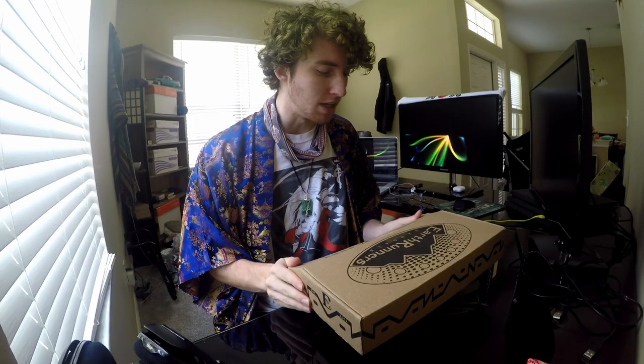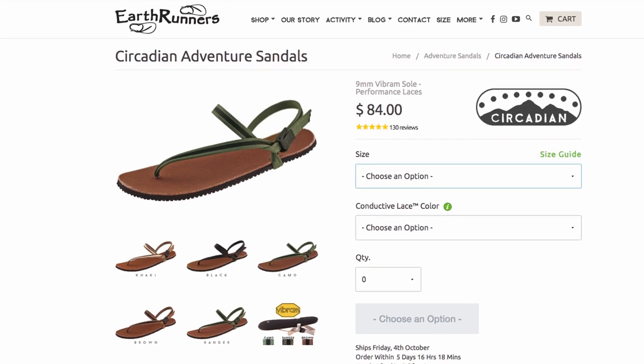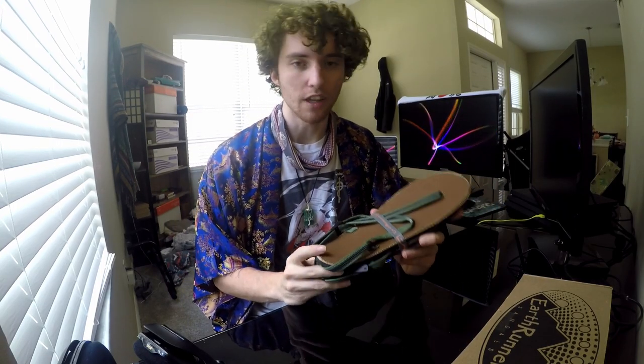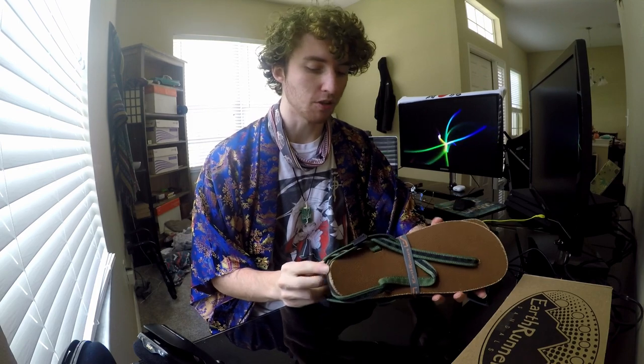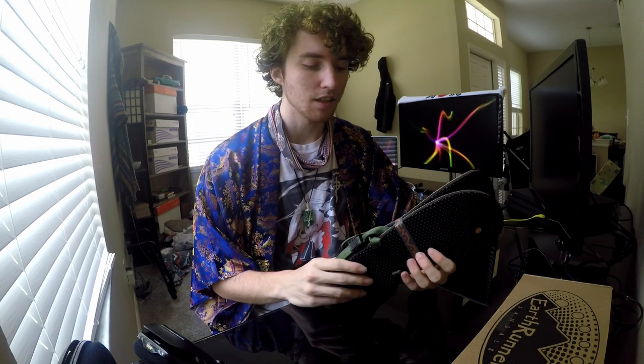Saving the environment — you already know. I got the Circadian Adventure Mid in the camo color. I've heard a lot of great things about these — watched a bunch of reviews. But quickly, if you don't know anything about them: EarthRunners' whole goal and why they make these sandals is to connect us back to the earth and ground us.